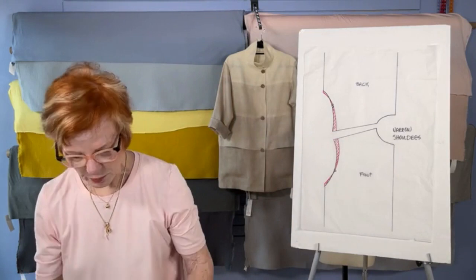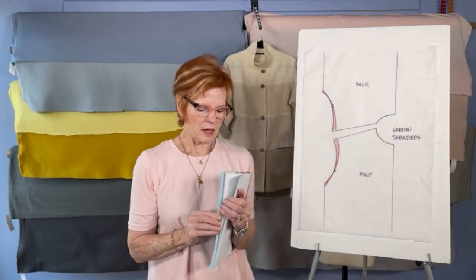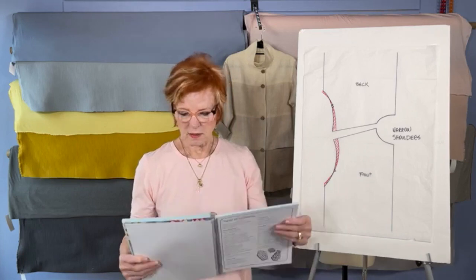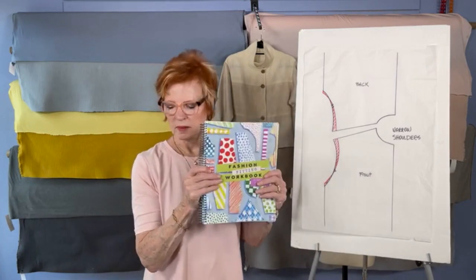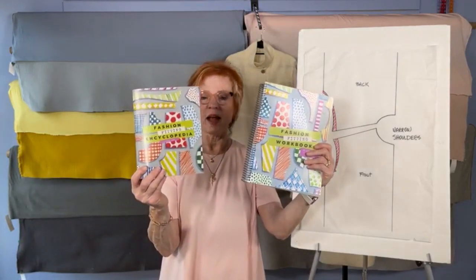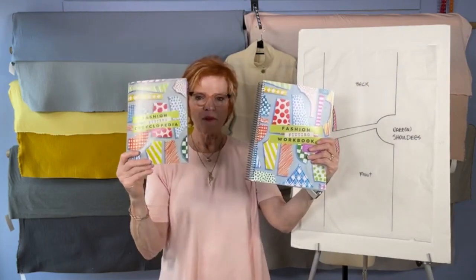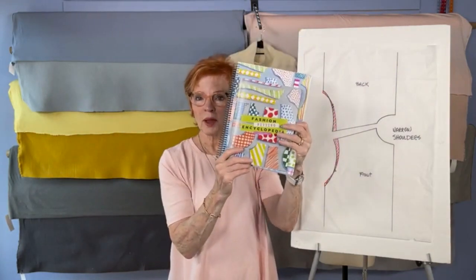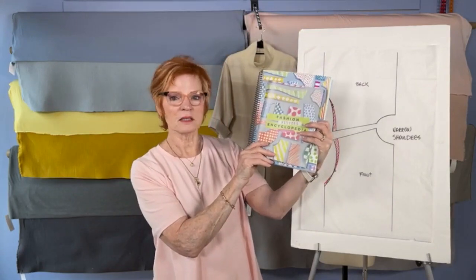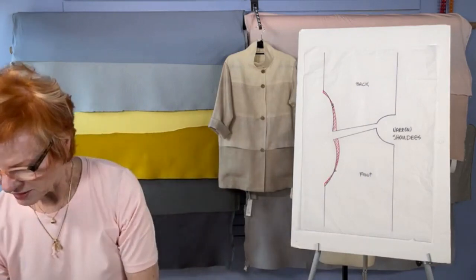This is the workbook launching today and we're really excited about it. If you already have the encyclopedia, you may want to pick up the workbook. We've had the encyclopedia on our website for a while and sold a lot of them. But you may want both if you haven't invested in either one. So that's what's happening today.